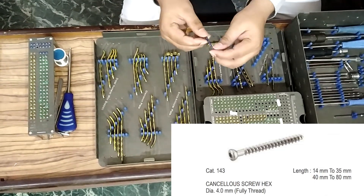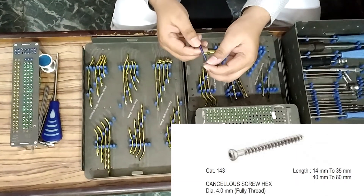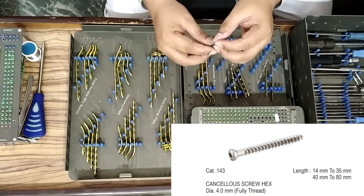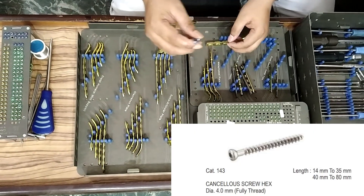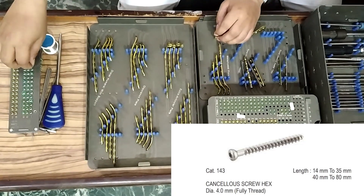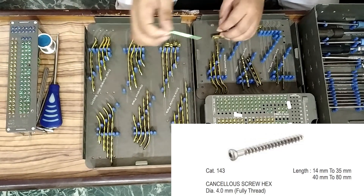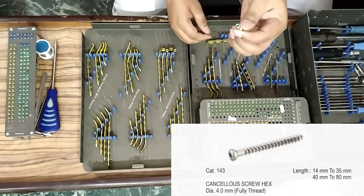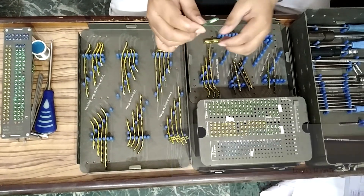Next, 4 mm full thread cancellous screw, 14 mm to 60 mm, two pieces each. From 14 mm to 30 mm the gap is 2 mm, but from 30 mm the gap becomes 5 mm.